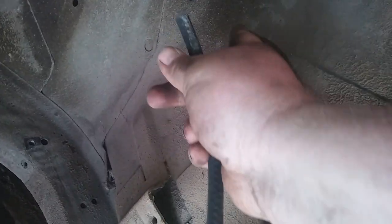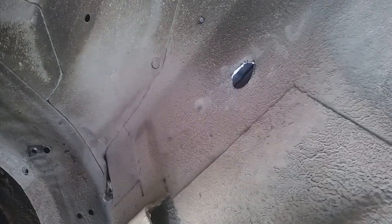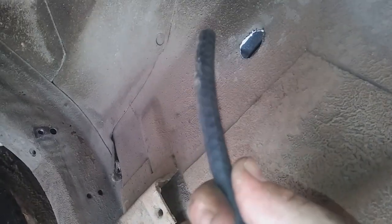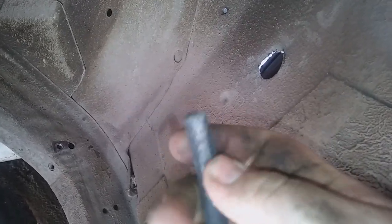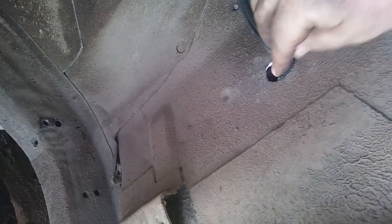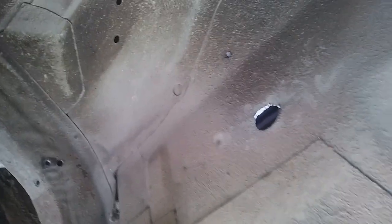If you don't have any rubber plugs or grommets that fit those holes — you can get them the exact size so they fit — but what I do is take a piece of vacuum line, cut it, then feed it through one side to the other so it wraps all the way around and goes in.